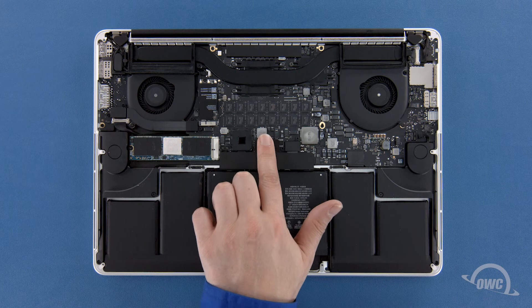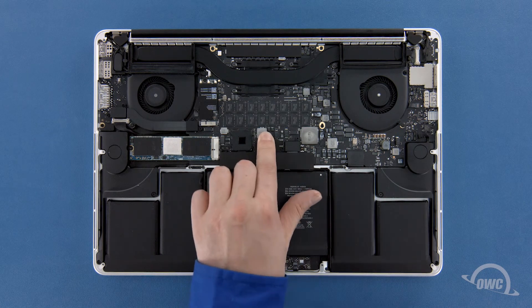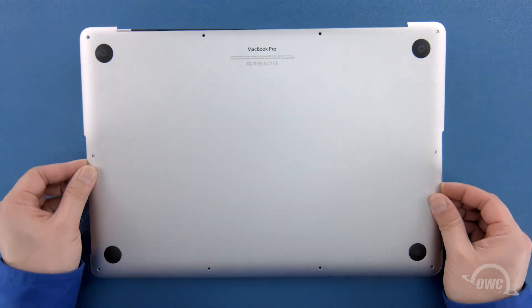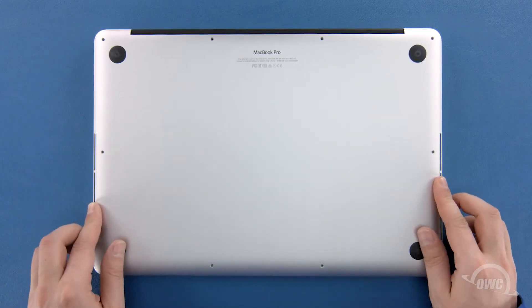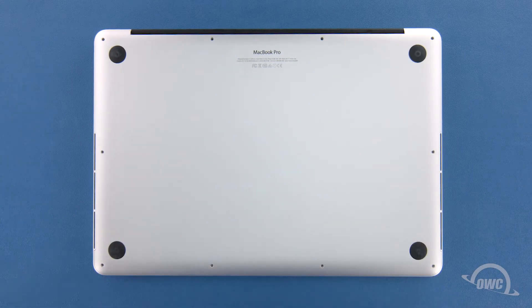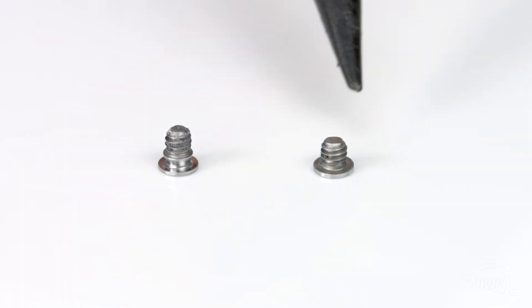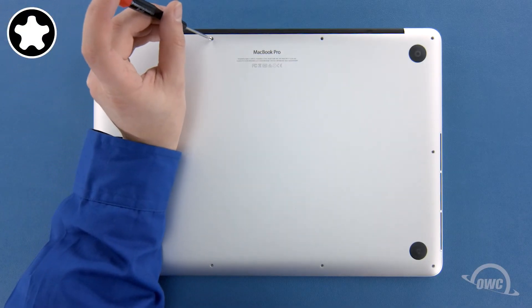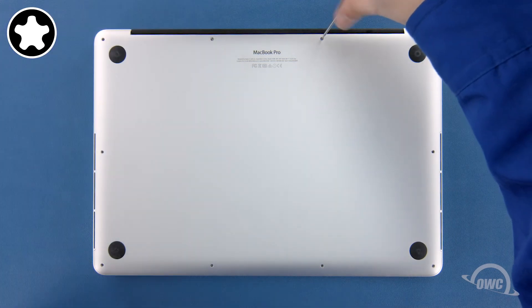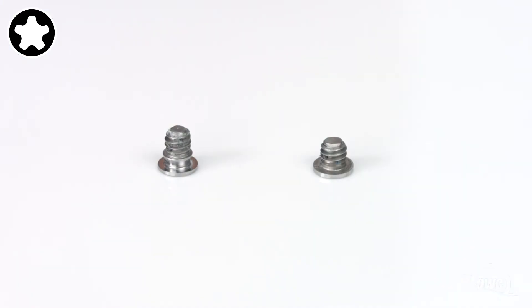Finally, reconnect the battery by lining up the connector and simply pushing it back into its socket. You can now set the bottom cover back into place and push on it to re-engage the clip. We can now replace the screws that hold the bottom in place. There are two different screw types. The two screws without the collar on them are slightly shorter and need to be placed in the two center positions along the hinge edge. The remaining eight screws should have a collar on them and are all the same size.